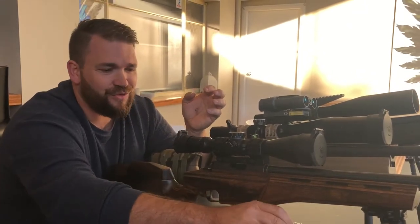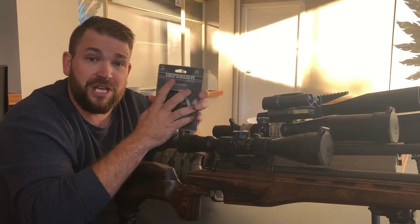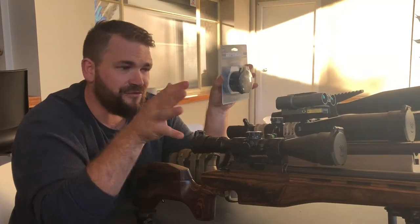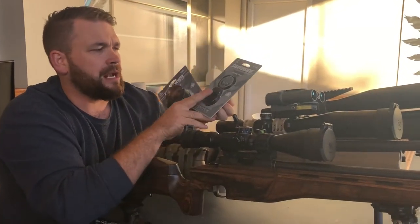Now for the purpose of this review today, this is the new series from Vortex — it's called the Defender flip-up caps. How much better could they get? Well I can assure you these got better in every single way. Like I said, I've just purchased them for every single rifle I own. This is the box they come in — have a good look at them.